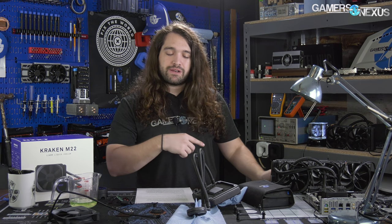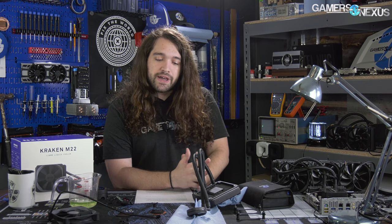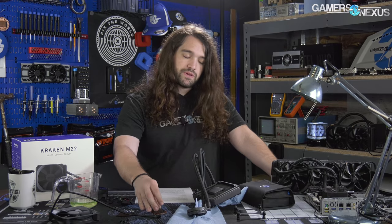We already have a teardown video of the NZXT M22 — it's in pieces in front of me — so if you haven't seen that and you're curious, you can check that video out. The short of it: there's a pump located inside of the radiator that takes up some of the potential dissipation room for additional aluminum fins, but it does bypass Asetek's patent where they say only they can put a pump in the CPU block. Overall, it's not that different from any other closed-loop liquid cooler.